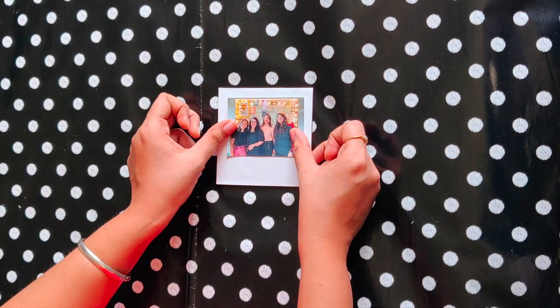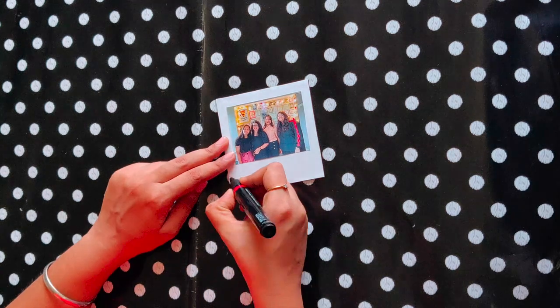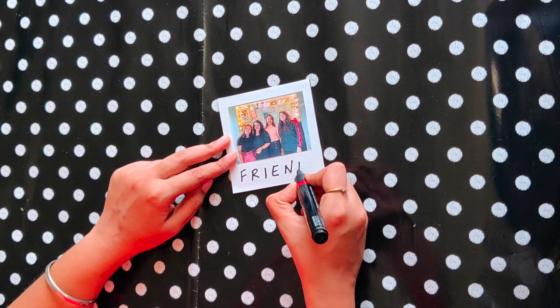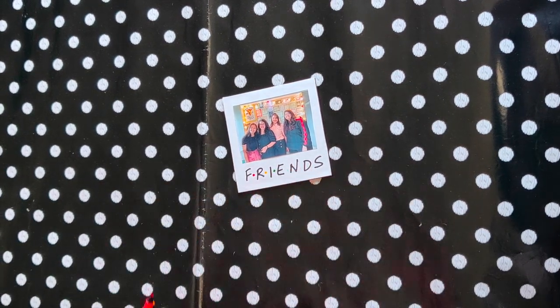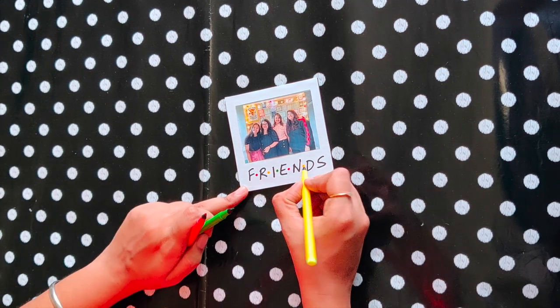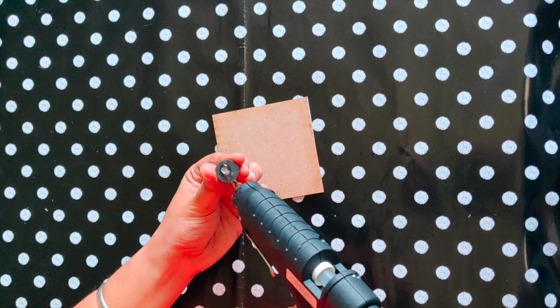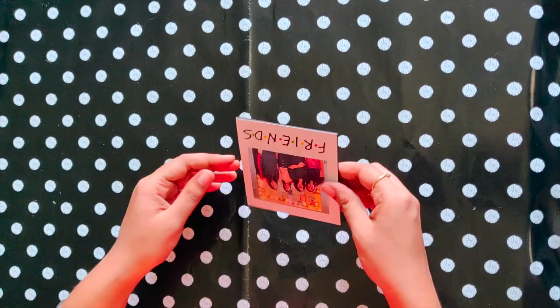Now glue any picture of your choice and write any quote you like. Glue a magnet behind the cardboard and you're done.